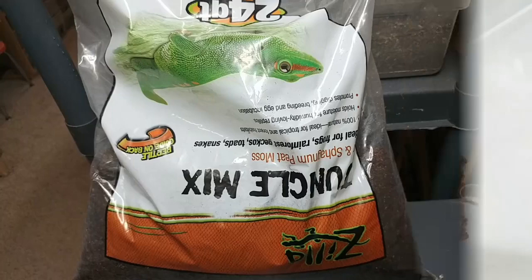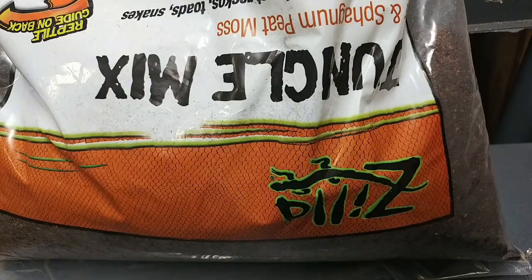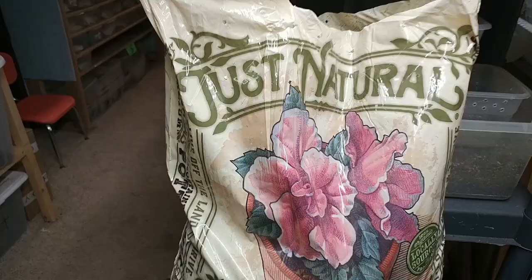Our second component is going to be this Zilla jungle mix. I like this so much more than a coir fiber or a peat moss substrate. You might want to make your cut at the top of the bag instead of the bottom of the bag like I did.